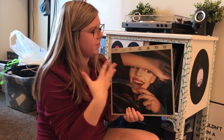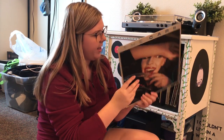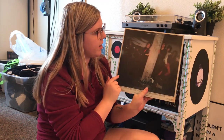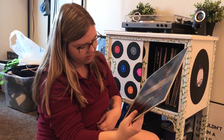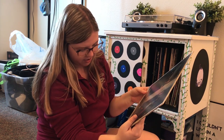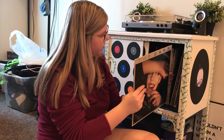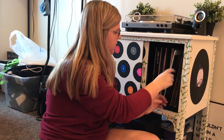Next we have The Cars' album. I love this album so much. It's just one record, the back has the band on it, and my favorite songs from this album are Bye Bye Love and Moving in Stereo — both are just such good songs.